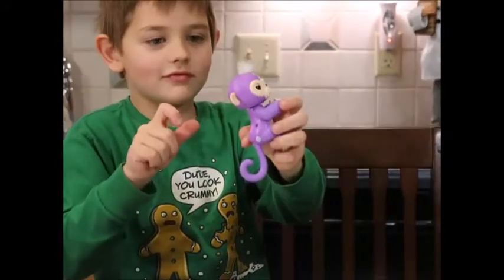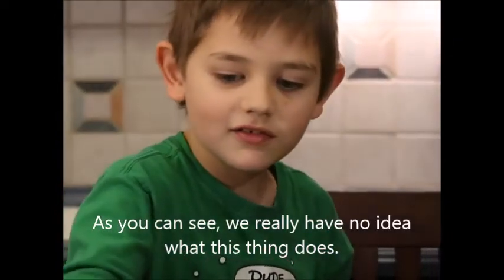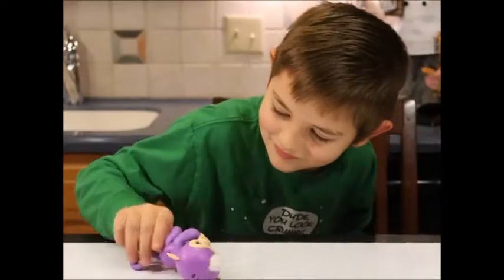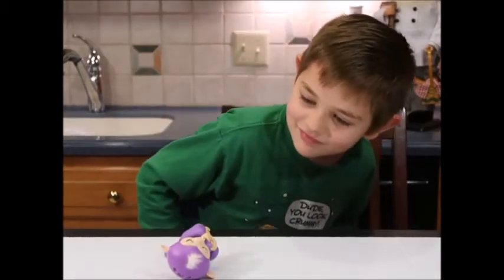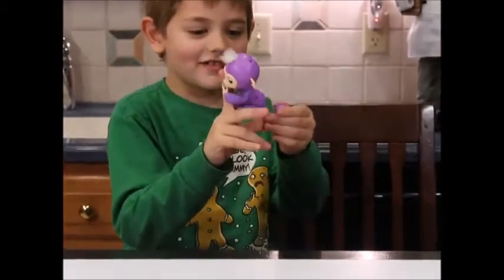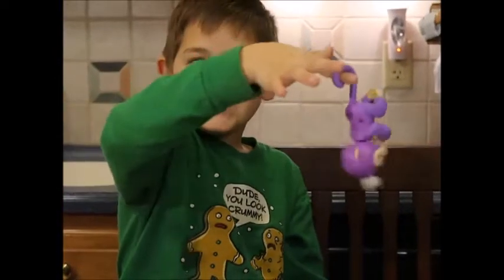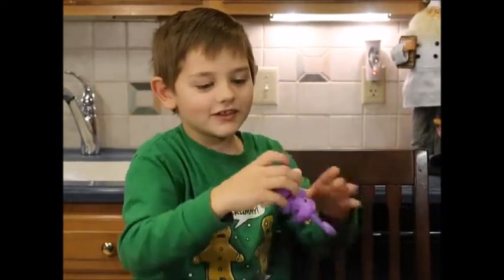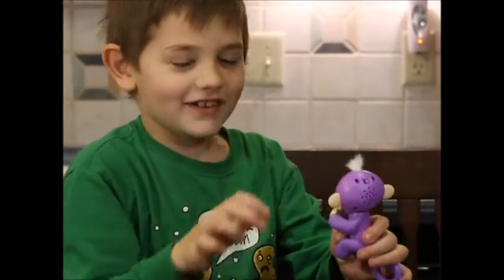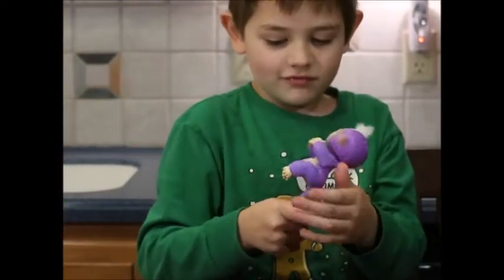So what does it do? You tap its head and what does it do? It makes it feel... Try to put it on your finger. So what is this supposed to do when you hit its head? Just talk? Yeah. Does it say different things? Yeah.